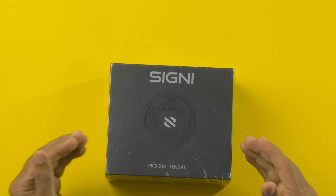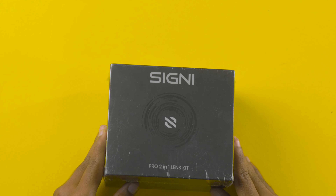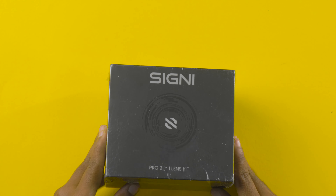Coming to the box, this is how it actually comes. It's a very good packaging — in my words, I will say it's a premium packaging. On the back we are having some key features and the contents of whatever we are getting inside this box. Coming to the main thing, the MRP on the box: